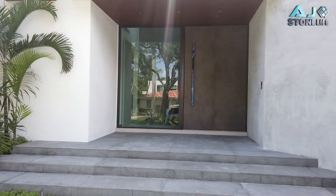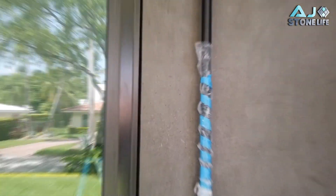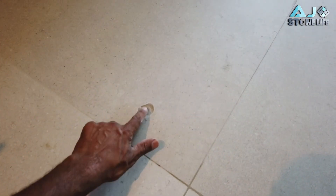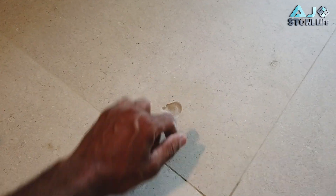I'm here in Key Biscayne. A customer dropped something — a hammer or some kind of object — and they just want to repair the tile. They don't have any more of the tiles, so they just want to cover the hole. The best way would be to open the hole up a little more, but they don't want to, so I'm just gonna do the best I can with what I have.